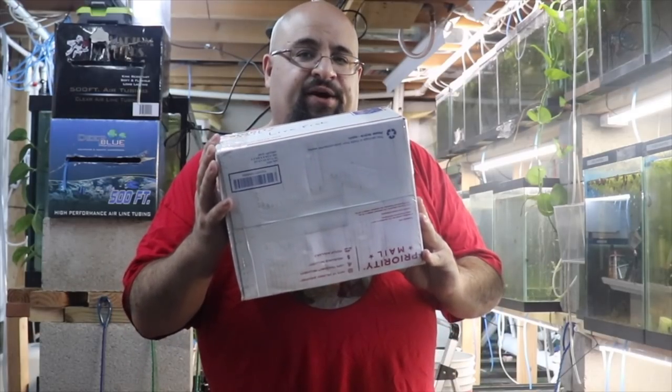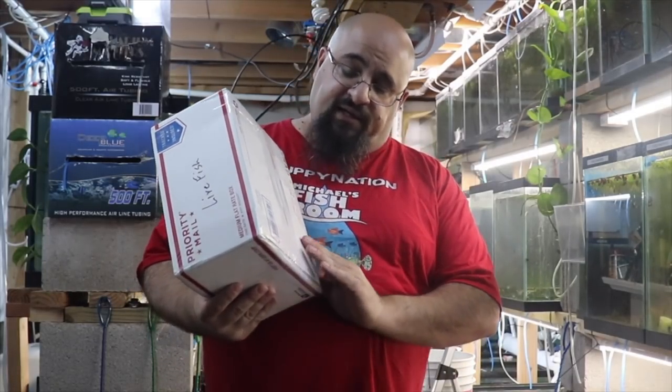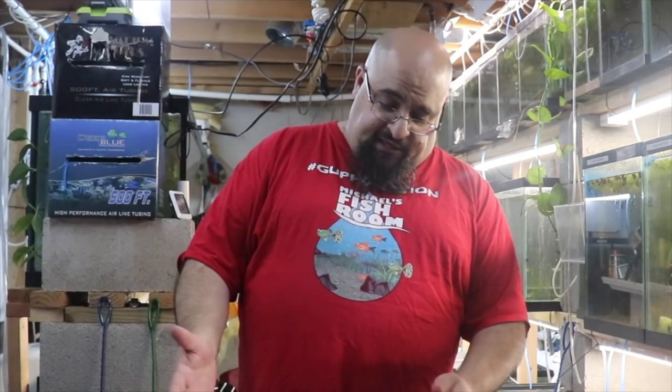All right guys, today we're gonna be doing an unboxing. The box is wet and it was scheduled to arrive Saturday. The person that shipped it to me doesn't know I'm doing an unboxing. The story goes as it has so many times — hey Mike, I have all these extra fish, do you want them? Depending on what they are and how much they cost, I'll take them. I can buy fish at wholesale, so I bought some plecos and guppies that way. He mailed it Thursday and it's now Monday — the bottom of the box is wet, not soaked, but definitely wet.